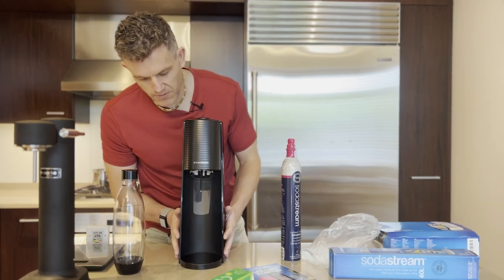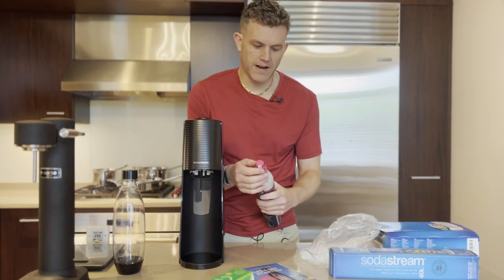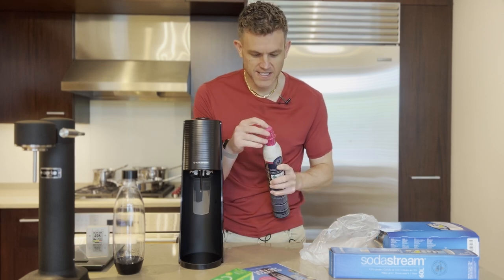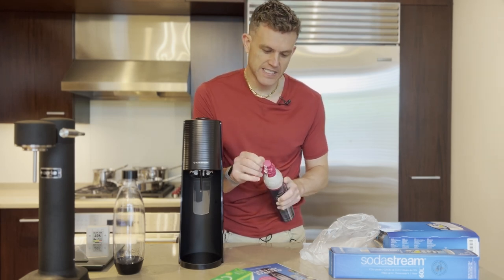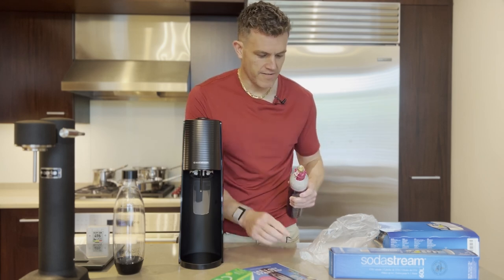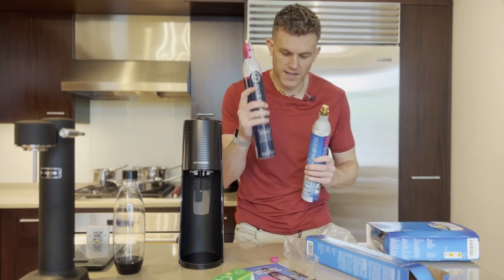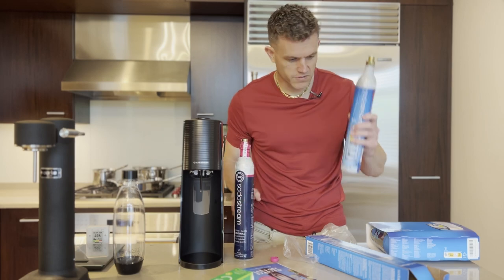It's pretty lightweight. The first thing we're going to want to do is unwrap the CO2 wrapper on the pink here. This Terra uses the new SodaStream pink cylinders — the quick connect cylinders. I have a number of the older screw-in classic blue bottles, but this model only works with the pink ones, so that's what we're going to use.